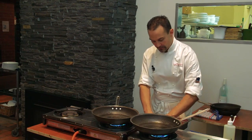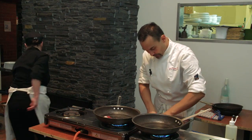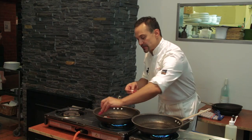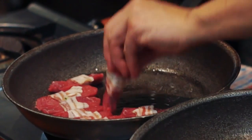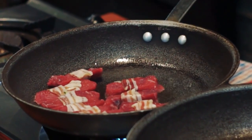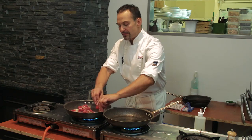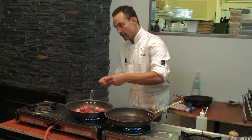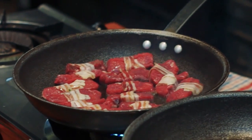30–40 seconds either side would be more than enough. Especially because we're going to take the lamb backstrap, once we seal it off on the pan, we're going to put them into the tray. As the recipe says, we're going to apply the breadcrumb on top and then cook it under the salamander or grill of your oven, whichever you have.